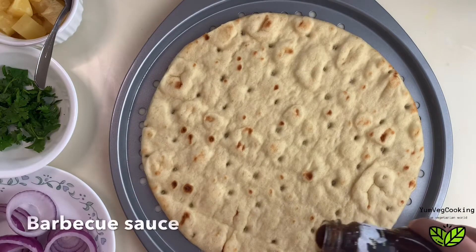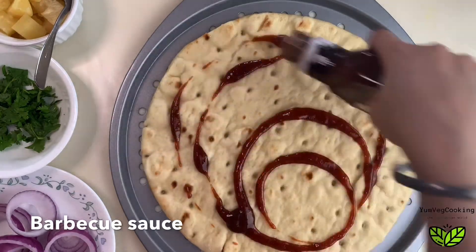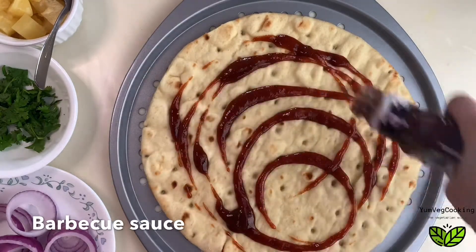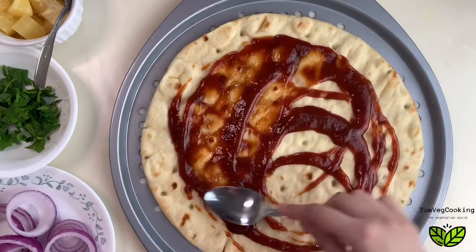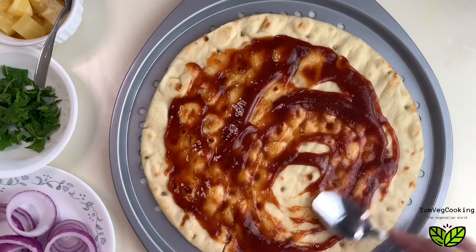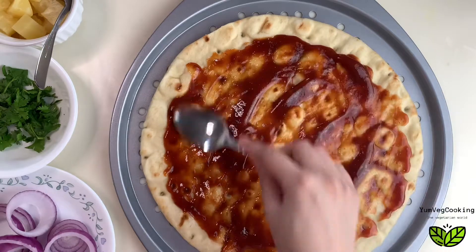Pour some barbecue sauce on the pizza base — you can put as much sauce as you want. If you don't have barbecue sauce you can use pizza sauce, but this one tastes amazing. Spread the sauce nice and even with the help of a spoon.